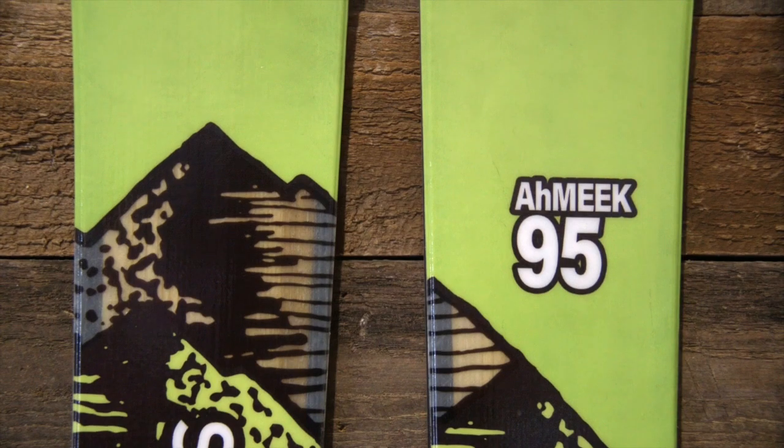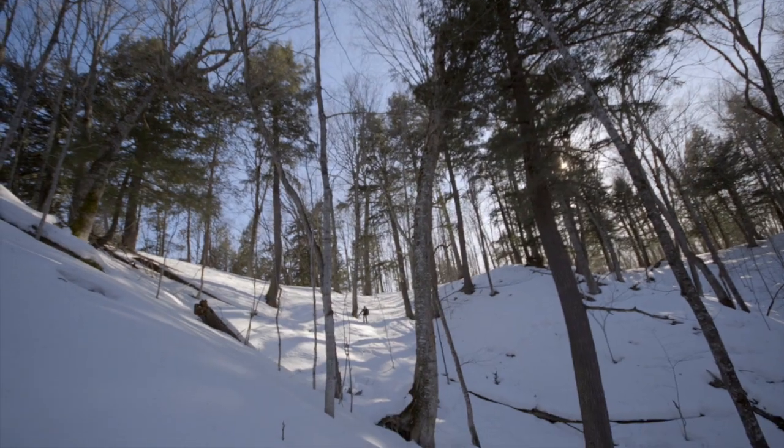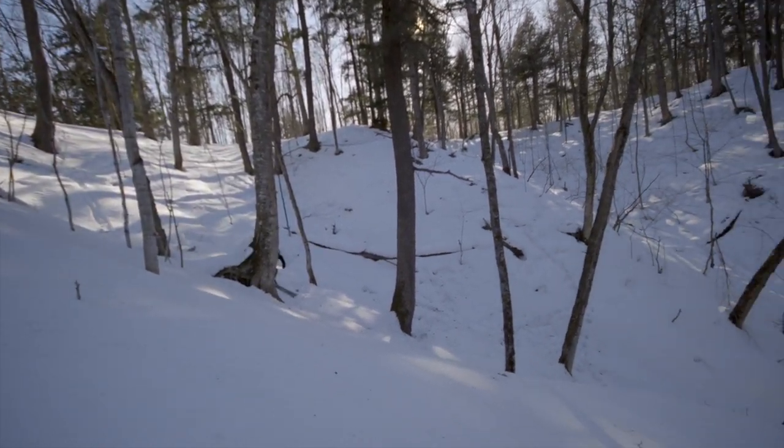The Amiq 95s command grip no matter what the condition. They're nimble on hard pack but ready to adventure. The 95s will take you to new parts of your mountain.